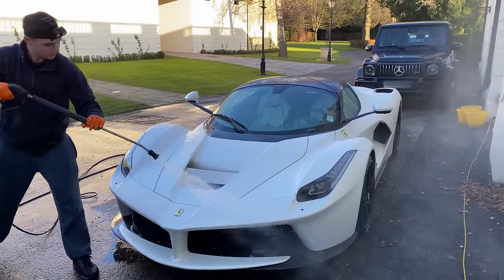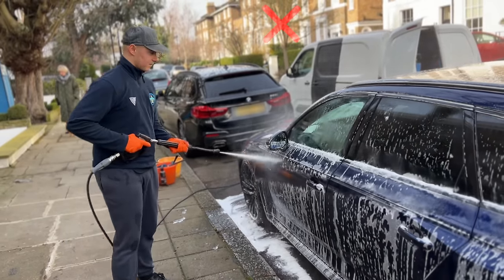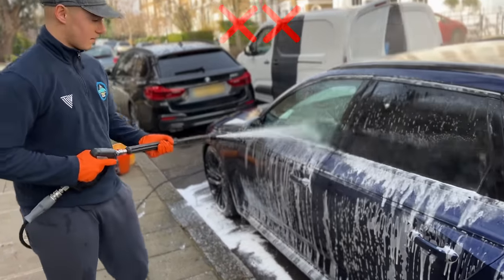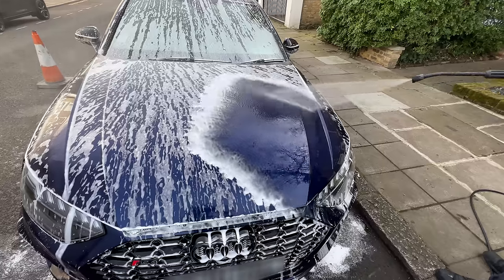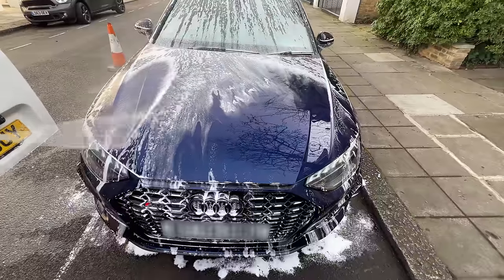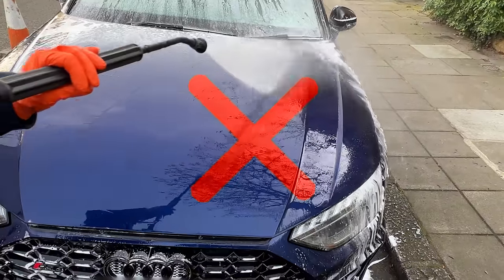You need to be as efficient as possible. Here is the wrong way of doing the pressure wash — as you can see there is no strategy, a lot of missed spots, and water has just been wasted. A section is being pressure washed and then dirt is being put back onto that same spot, meaning you have to wash it again.